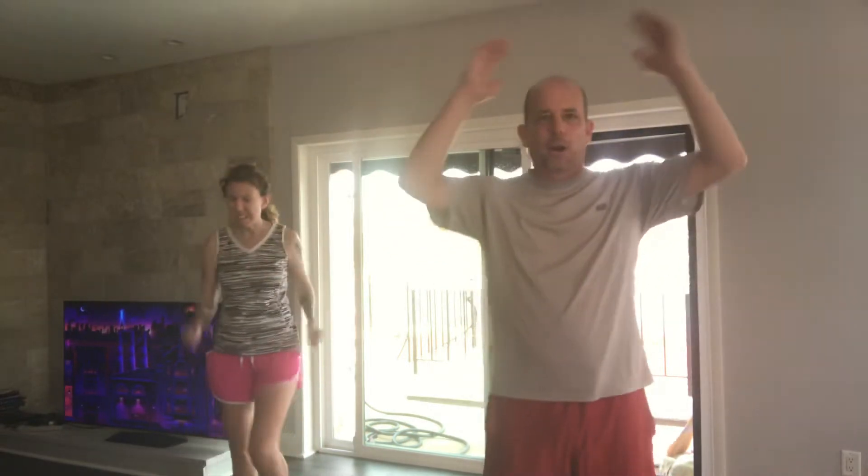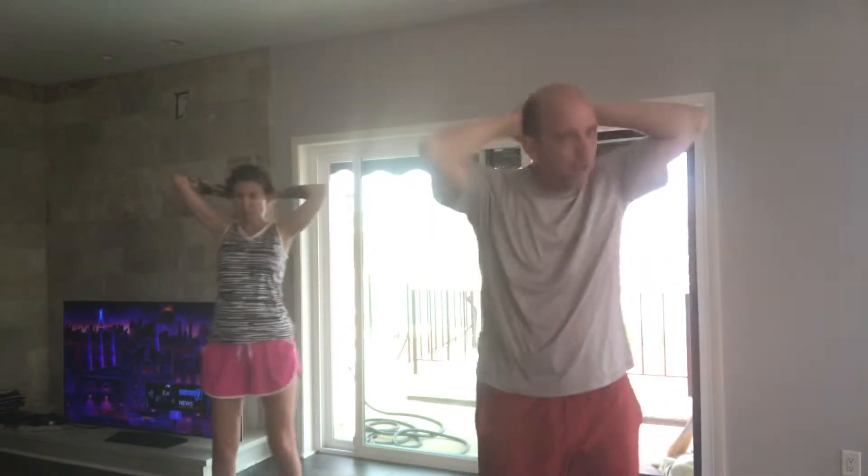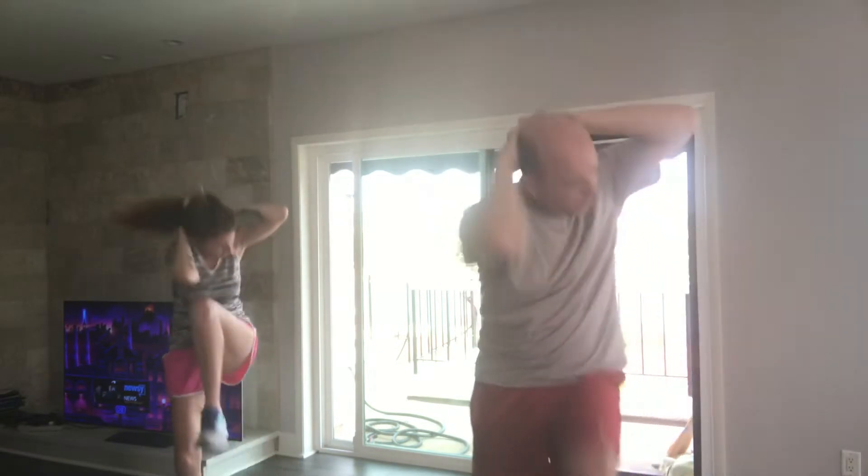All right, heart rates are starting to come up. We want to put our hands behind our head. You're going to touch your right elbow to your left knee and then your left elbow to your right knee. Just like this — follow along. Eight, seven, six, five, four, three, two, one, zero.